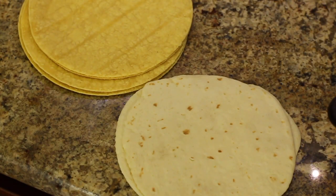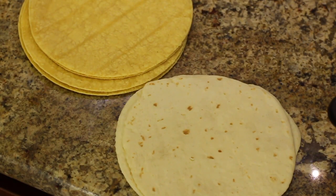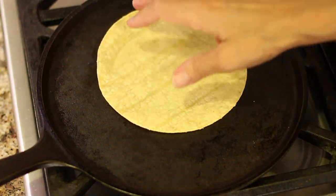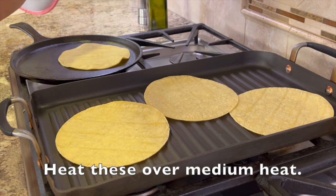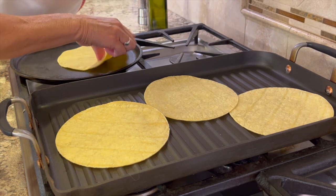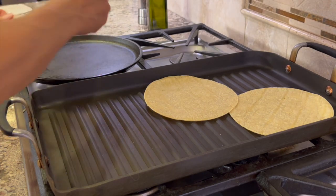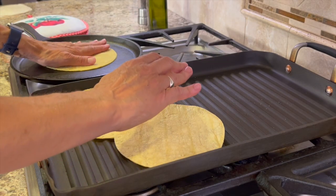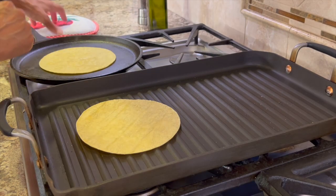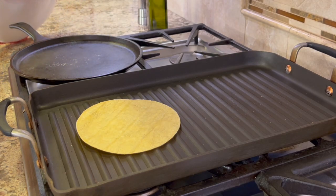The last thing we need to prepare before cooking the shrimp are some tortillas. You can use corn or flour, and you want to heat them up — that's really important so they stay nice and pliable and warm to serve with your tacos. I'm keeping my tortillas warm in my tortilla warmer. I place them on a griddle to heat them up, flip them over a few times until they're nice and warm, and then toss them right in the warmer.